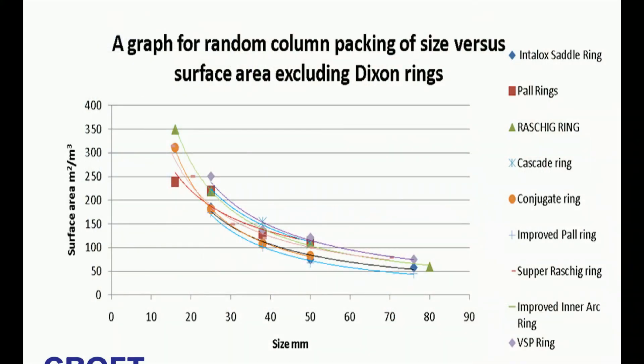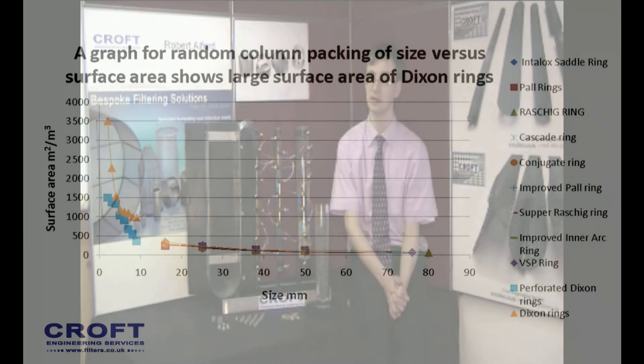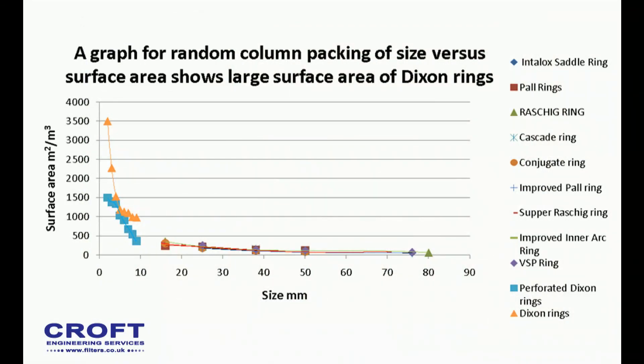As this graph shows, you can see the surface area of common packings — the pawl ring, Rashig ring, etc. If we look at the 10mm Rashig ring, we can see the surface area is about 350 m² per m³. If we then look at the Dixon rings' surface area, you can see that the surface area of the other packings is almost indistinguishable from the x-axis. The surface area of the 3mm Dixon rings is 2,378 m² per m³.